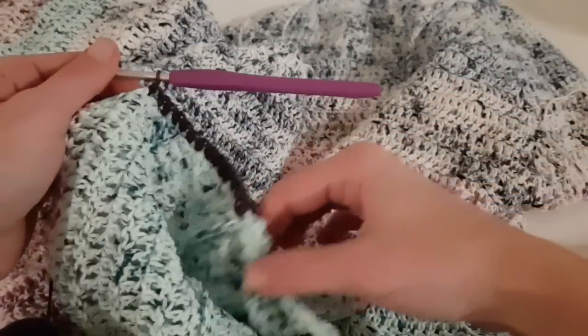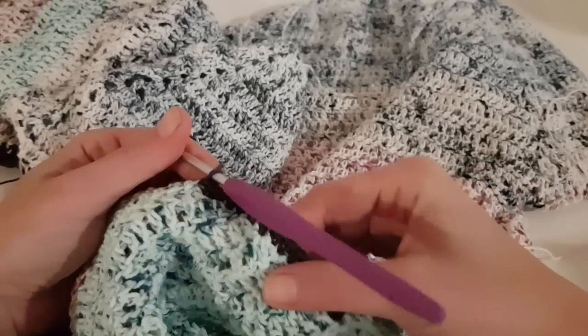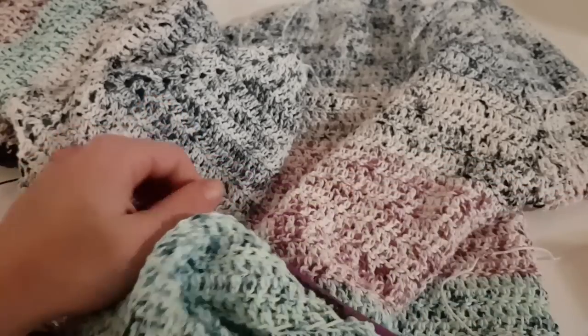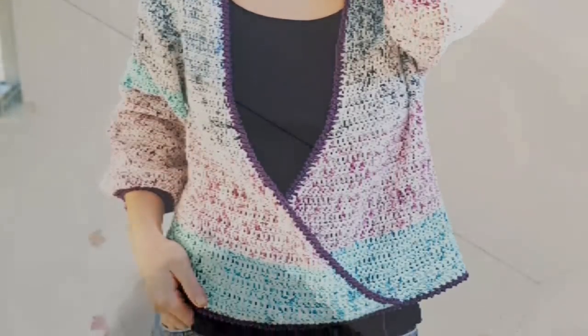After finishing the border, the marble blouse is complete. I hope you enjoyed it and I hope you like it — it can be worn in two different ways, which is awesome. I can't wait to see yours. Thanks for watching, until next time!